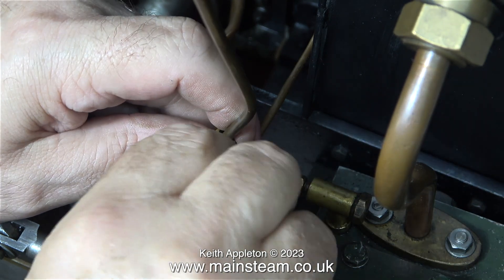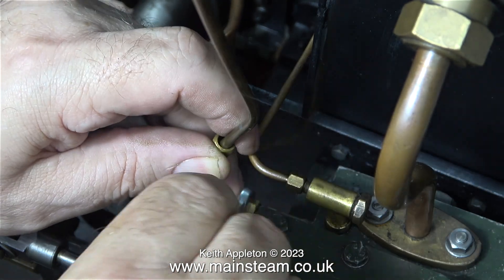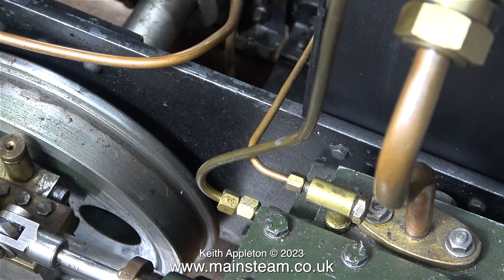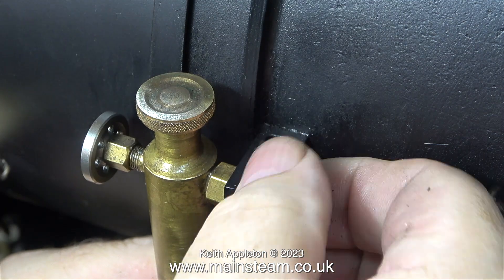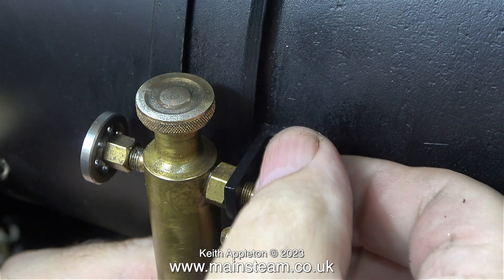These union nuts are slightly longer than the ones I would normally use. Eventually the union nut is tight and the pipe is upright. The other end of the pipe will fit to the displacement lubricator once it's mounted in position.